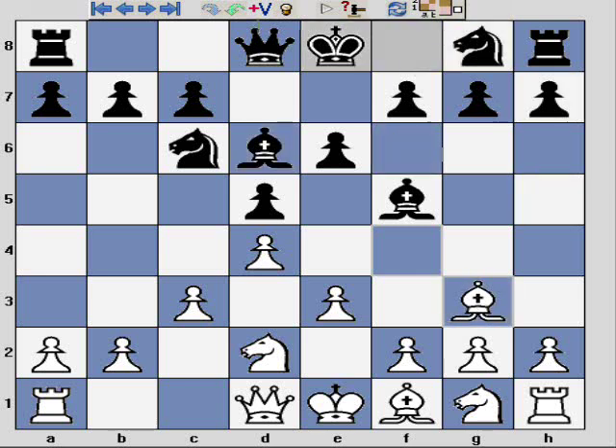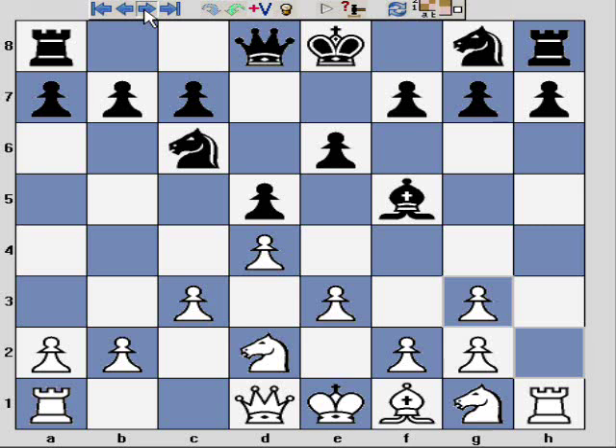This game continued with Bxg3 and hxg3. On one hand we have a potential weakness of doubled pawns, but we've also opened up the h-file, which can be very important. It can be a ready-made attack if black castles kingside. The basic way I like to play this position is to encourage black to castle kingside, whereupon the open h-file and these doubled pawns can actually be assets rather than liabilities.